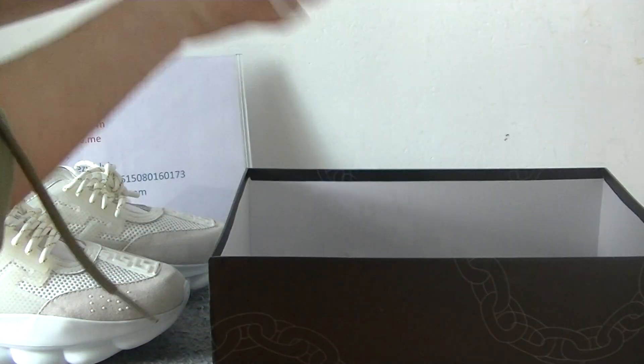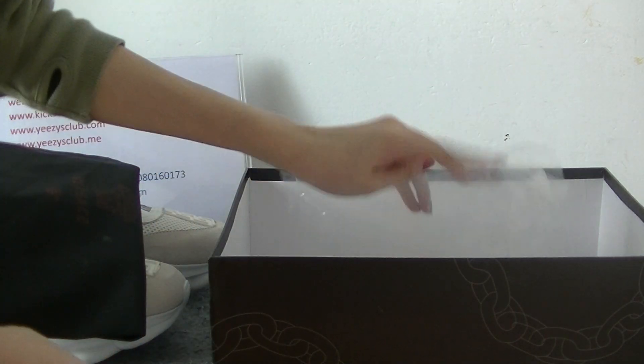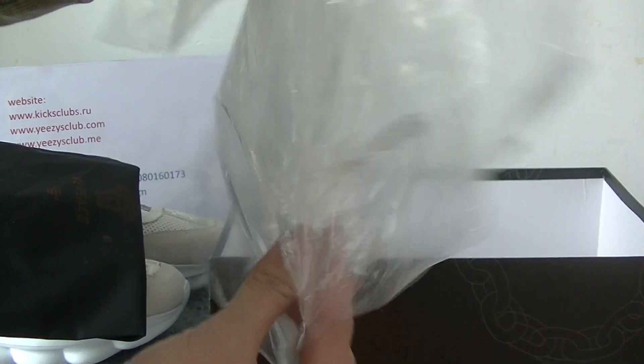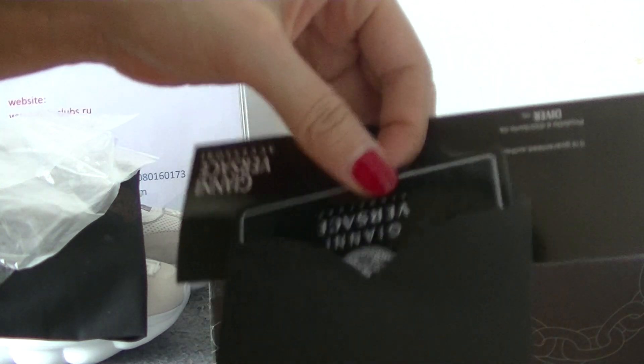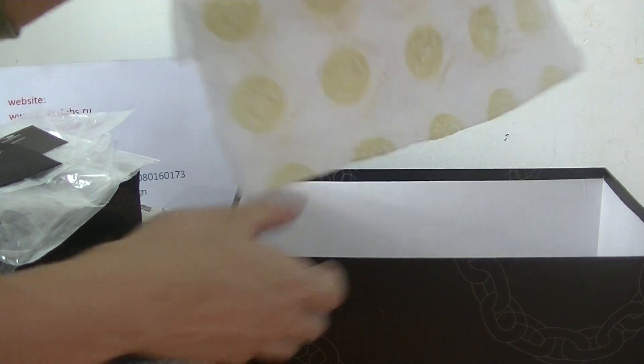Open the box. Let's see the inside of the shoe box. There is a black dust bag, two plastic bags, and a tissue paper.